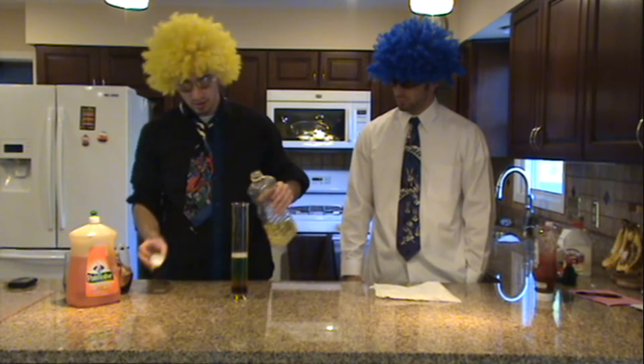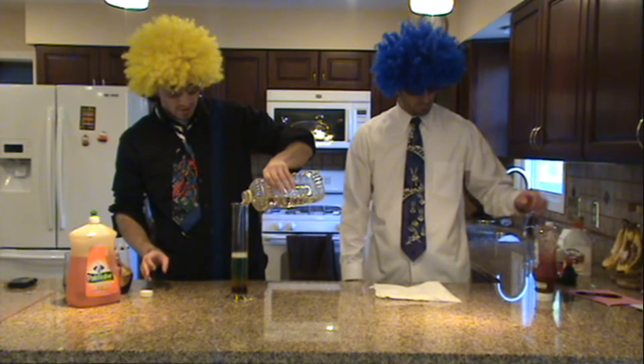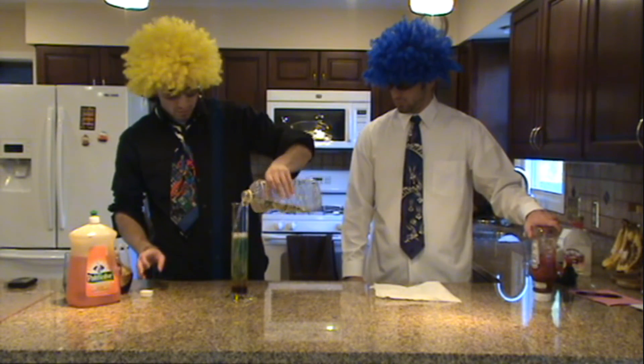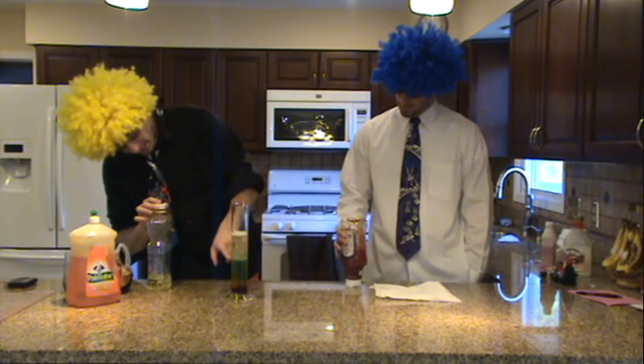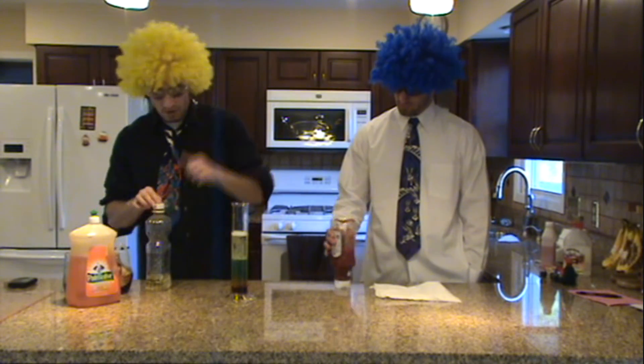We have our vegetable oil, which was on the very top last time. And, as you saw, just like last time, it sunk under the water and then shot right back up.